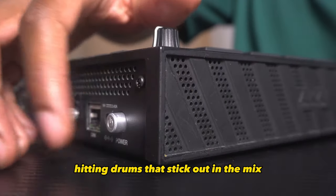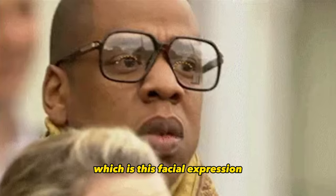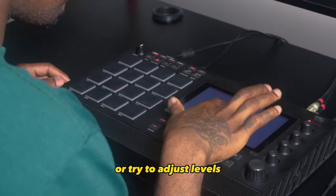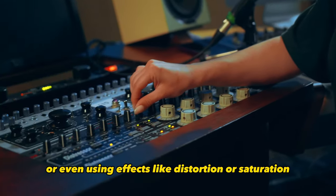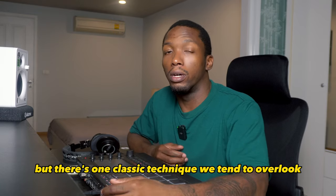We all want hard-hitting drums that stick out in the mix. We often reach for high-quality samples or try to adjust levels, making the kicks and claps the focal point and everything else fall around it, or even using effects like distortion or saturation. But there's one classic technique we tend to overlook.